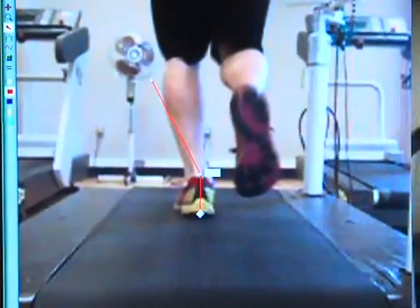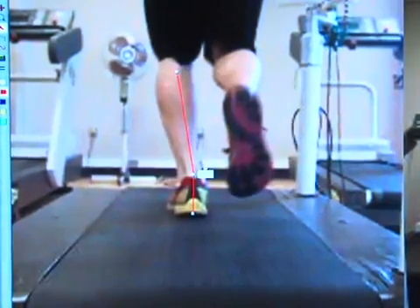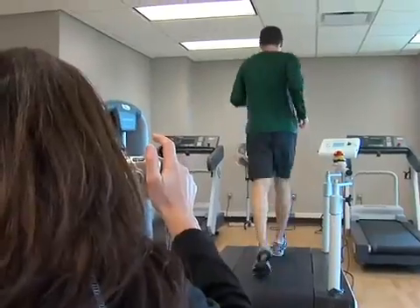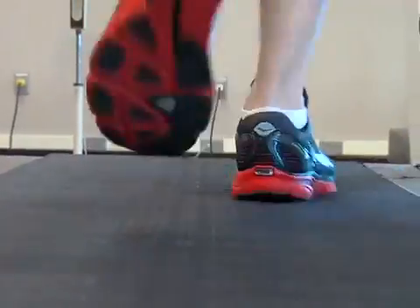But running barefoot or in minimalist shoes allows your feet to land more parallel to the ground. It does affect probably your efficiency, your mechanical efficiency with running. To demonstrate, Dr. Trois Marava put me on a treadmill and videotaped me running with both my elevated heel shoes and a pair of lighter weight minimalist shoes with a shorter heel to toe drop.